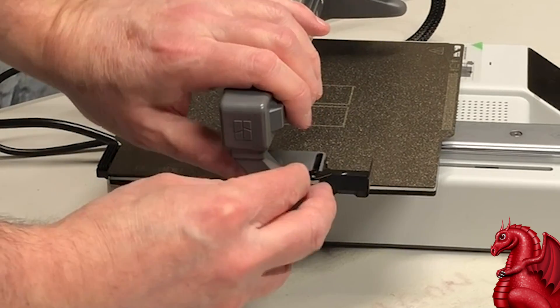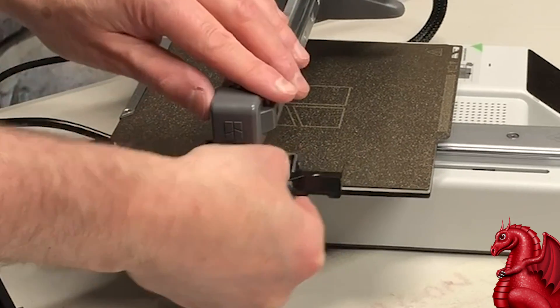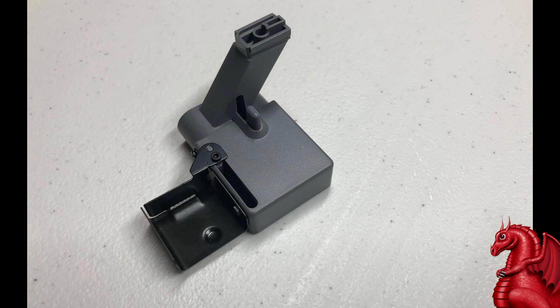The filament ejector is optional — I don't use it on mine. It just slides into place and you put a screw up through the bottom of it. I don't use it because I have multiple A1 Minis next to each other and I don't want them ejecting on top of each other while printing.